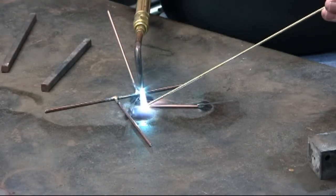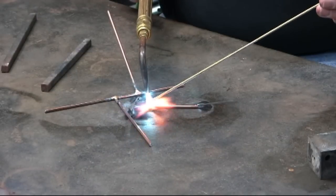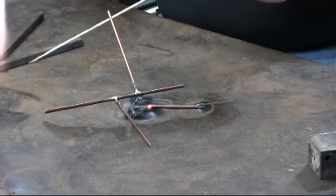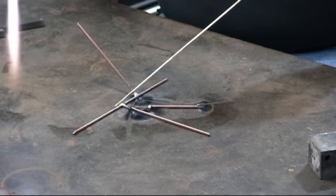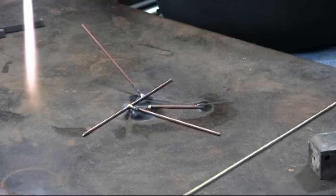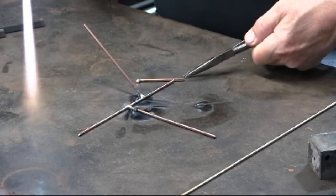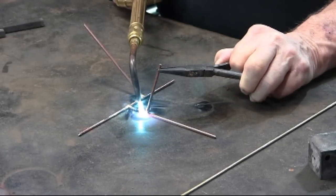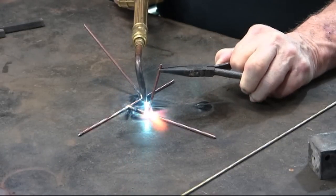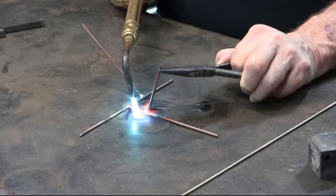If I get a piece that is too short to hold with my fingers, I can put on a Daba Bronze here. Then, using my needle nose, just hold it right where I want it, remelt the bronze, and it's brazed on.